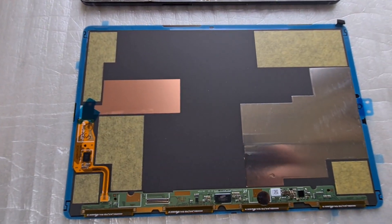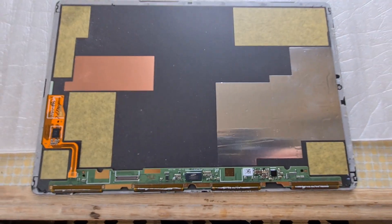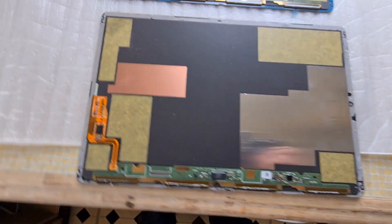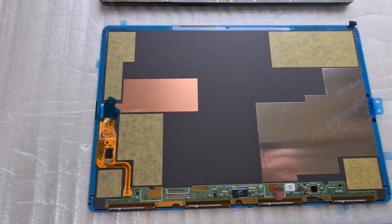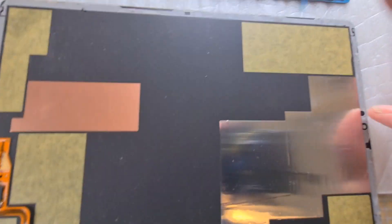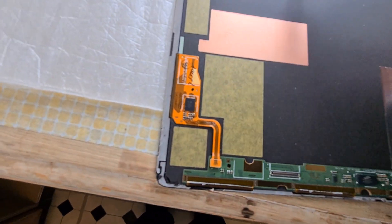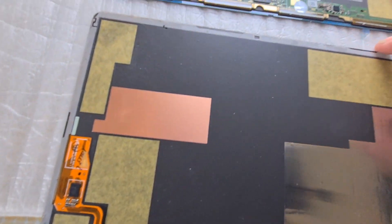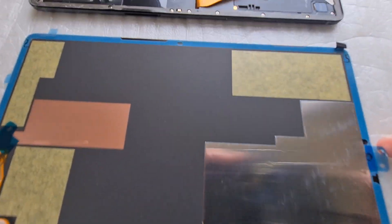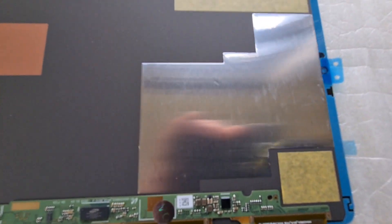Here is the new screen — it looks to be an exact match of the old one. The old glue is still visible stuck to the old screen. The new one has tabs you pull off to fit it, with a sticky self-adhesive glue underneath, which makes the job a lot easier.